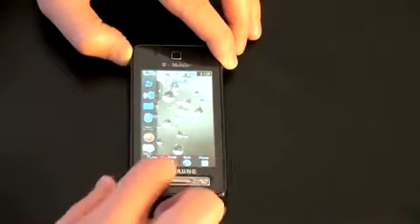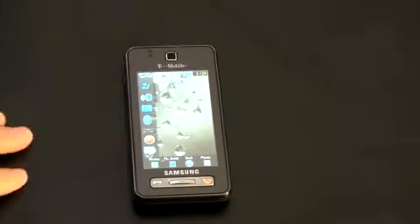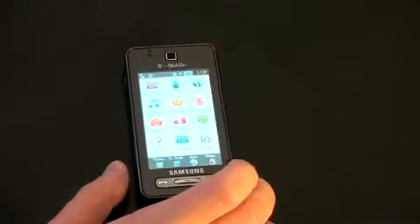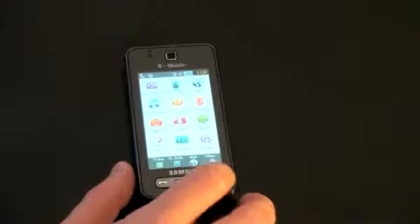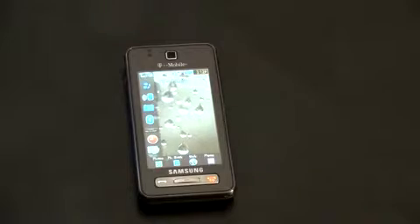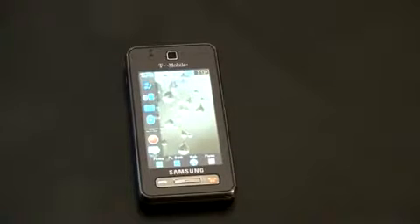It's got four buttons across the bottom: phone, phonebook, and menu. The menu looks very similar to the Eternity that I reviewed before. Looks like I've got full 3G reception here, so it'll be nice for testing the web browser. Hope you enjoyed — this is an unboxing of the Samsung Behold for T-Mobile. Stay tuned for the full review. I'll see you guys in the next video.